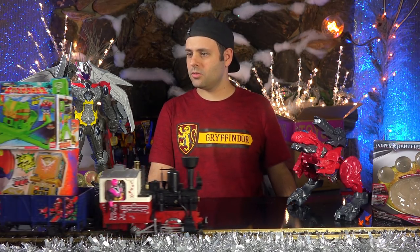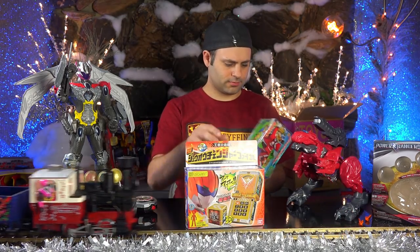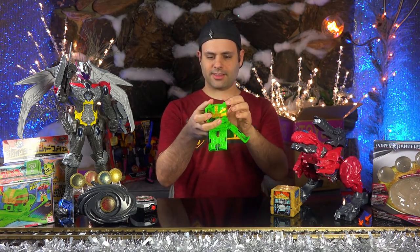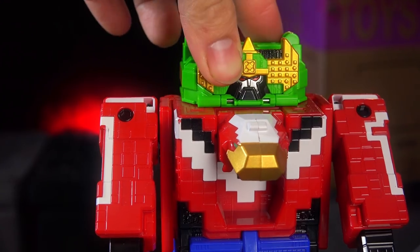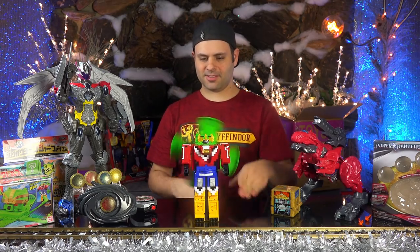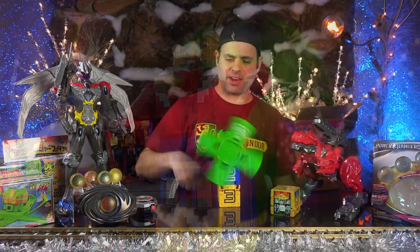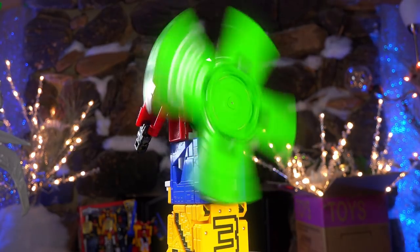Oh, I'm getting a delivery. Zyuohger stuff! Thank you, train. It's a question mark — I wonder what it is. It's an octopus, I think. I like this. Okay, that piece comes off, that goes on the Megazord. Then you can take this piece. I know not everybody has been such a big fan of Zyuohger with the cubes, but I think next year is really exciting. So that's what that does.